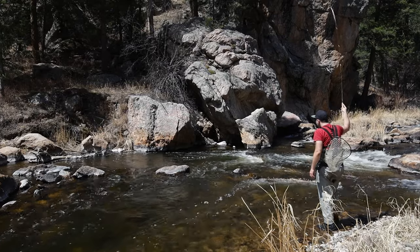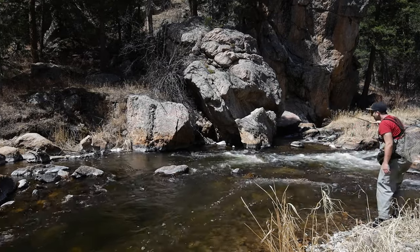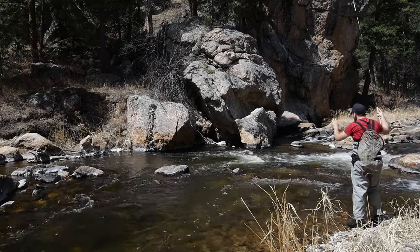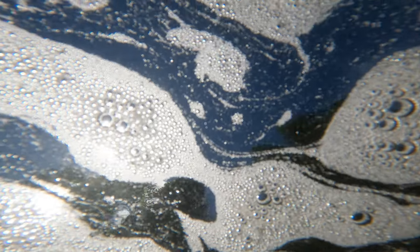That was really wild. That fish just rose up extremely slowly, looked at my dry — about six inches above it — and then kind of just sunk back down and ate my dropper. Always good giving him some options.